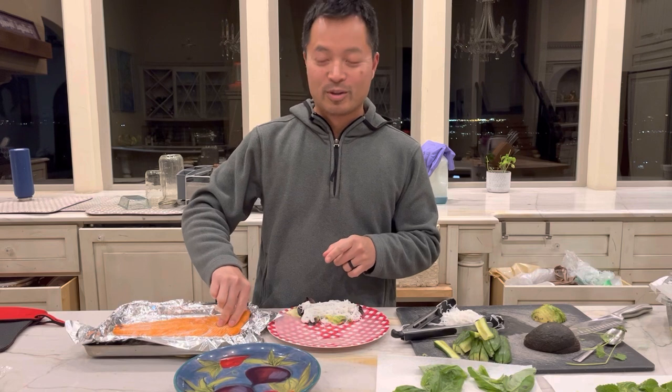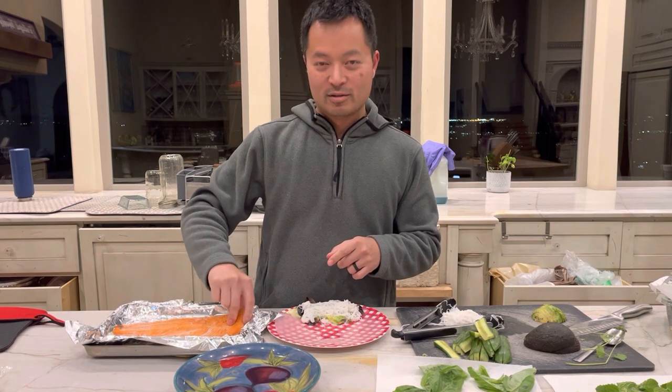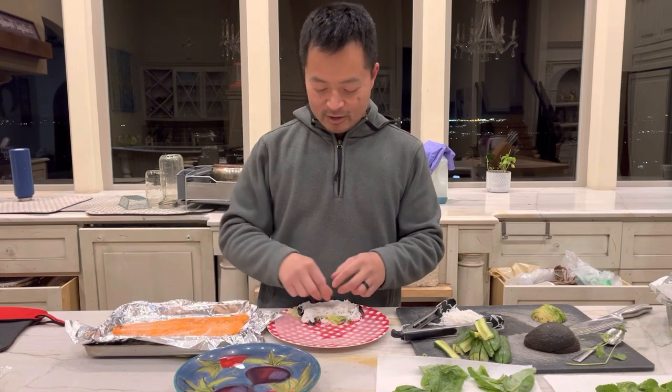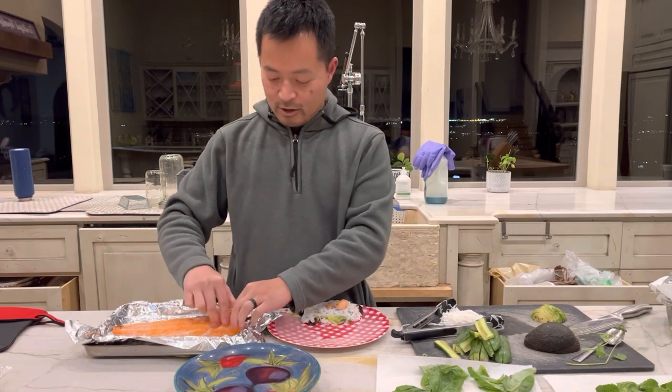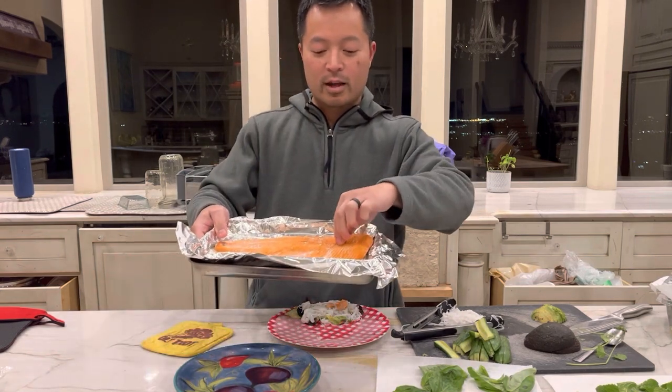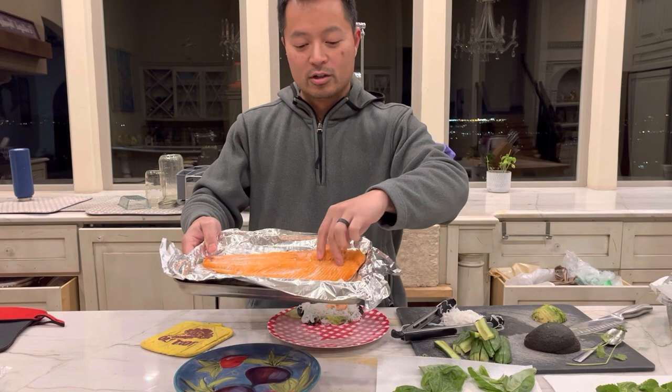I know it's controversial, but people think tacos are good — I think spring rolls are a little bit better. You can comment and let us know if you like tacos or spring rolls. So what we're gonna do is we're gonna take a piece of this freshly caught coho salmon — just super good, super yum.